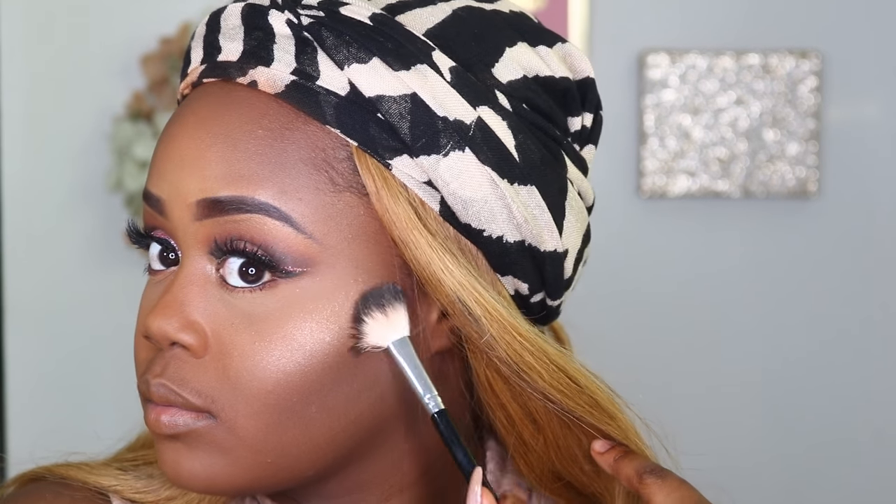I'm finishing off the eye look by smudging MAC Brown Script on my bottom waterline, then picking up the Unedited shade from the LORAC palette and smudging that there as well. I'm highlighting the inner corner of my eyes using the Bobbi Brown highlighter, then using the same highlighter on my face with the ABH highlighter brush for my cheeks and nose, and a fan brush for my forehead for a more natural highlight.